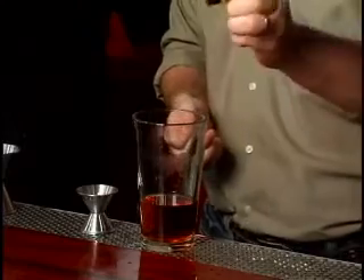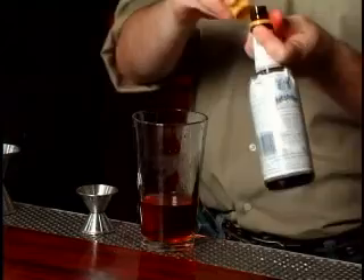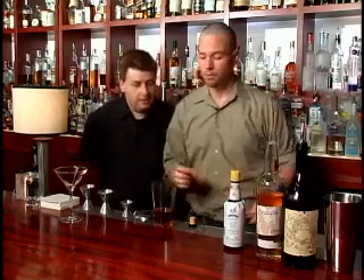How much vermouth? Three quarters ounce of vermouth. And then two dashes of Angostura bitters. The bitters just kind of brings it back — the vermouth can be a little bit sweet and the bitters just kind of rounds it out. And then from there we're going to add a little bit of ice and stir it.